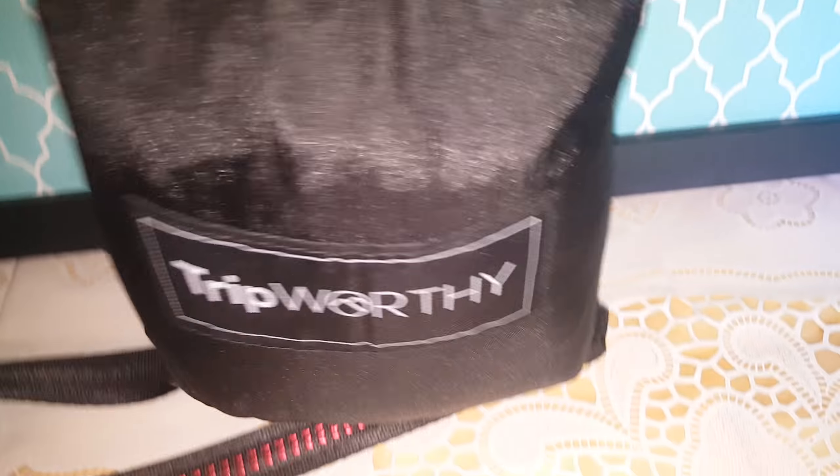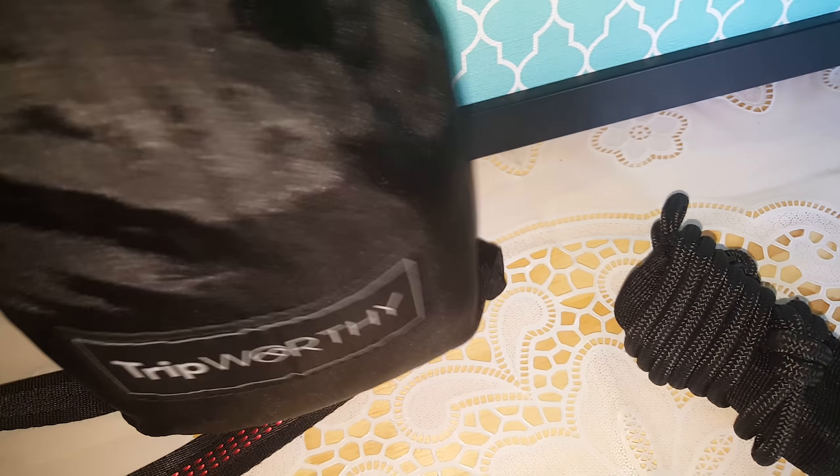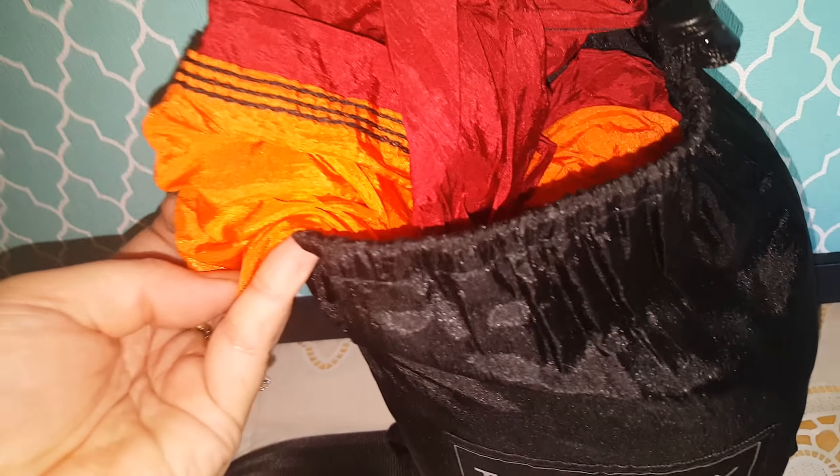I'm going to open this up a little bit here. I should have already opened it up. Look inside — there's your rope. Look at this rope. Awesome. And your hammock is inside. I'm not going to pull this whole thing out, but just look at this. Look at the stitching. Awesome product.